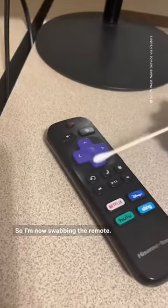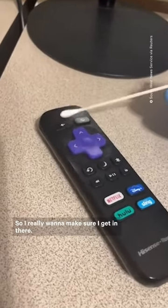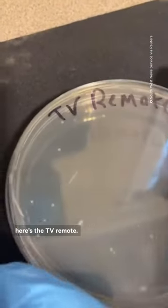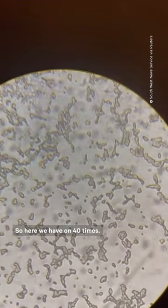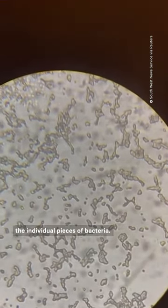I'm now swabbing the remote. This is the most used button of course — it's the on/off button — so I really want to make sure I get in there. So here it is, here's the TV remote. On 40 times magnification you can really see more closely the individual pieces of bacteria.